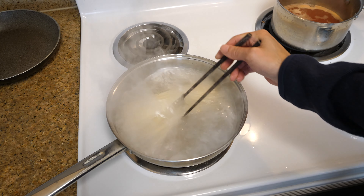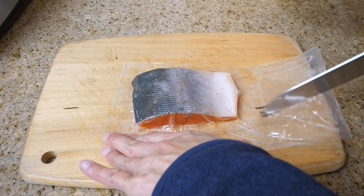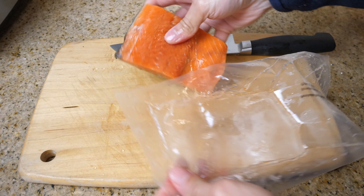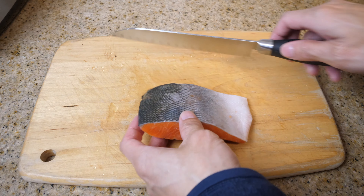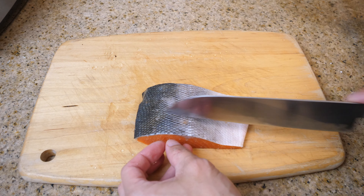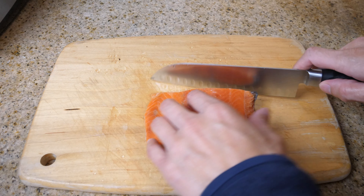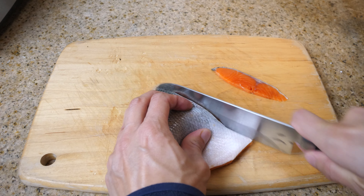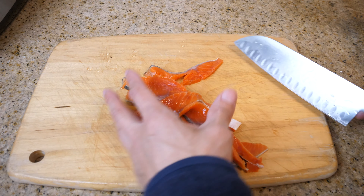Agitate the noodles a little bit so they don't stick to the bottom. I have some frozen wild-caught salmon over here. This is the protein that's going to go in my noodles. I'm just going to cut it into slices and dip it into the broth. Doesn't have to be perfect — just slices of salmon.